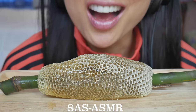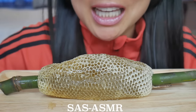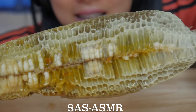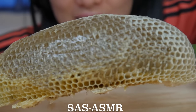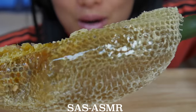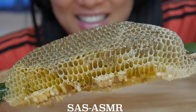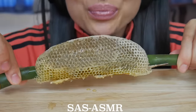I got this at the market. It actually came with the bigger bottom, but I took it off because you guys tend to freak out. So I'm just eating the top part of the honeycomb, which is where the honey is. It's actually honeycomb season right now in Thailand, so pretty lucky.